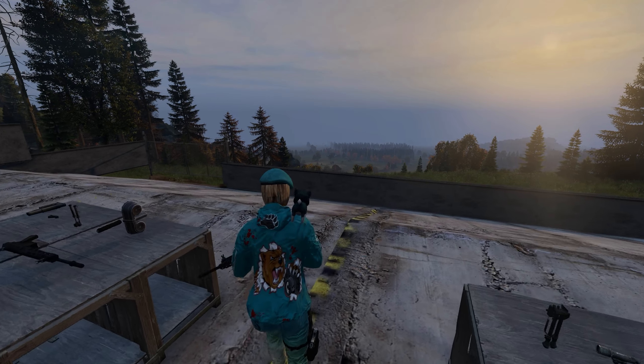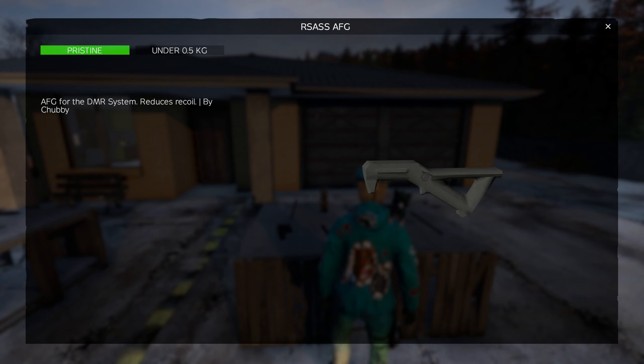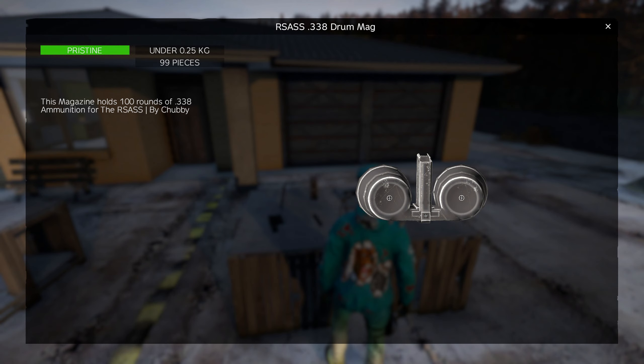With the RSS there's a number of components you can add to it: the RSS DMR bipod, the RSS AFG, the RSS buttstock, the MR suppressor, and the RSS 338 drum mag.